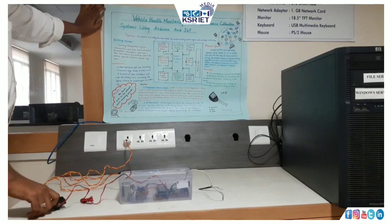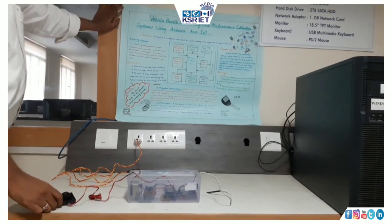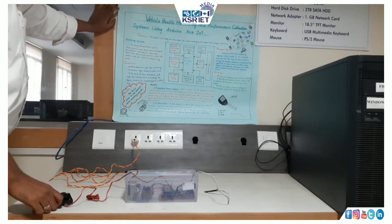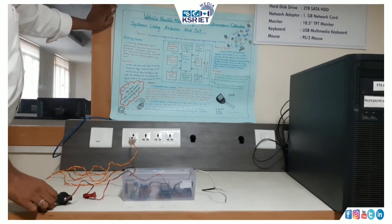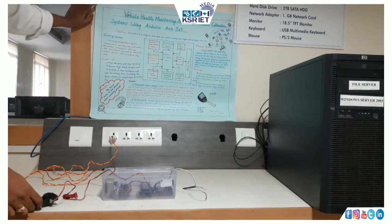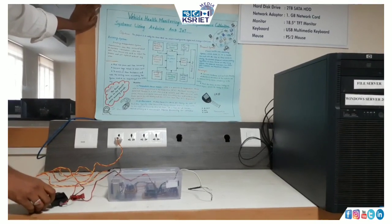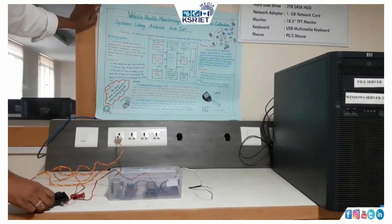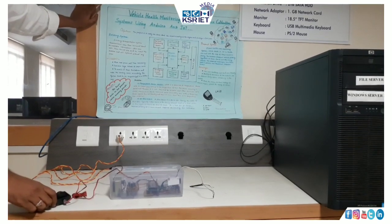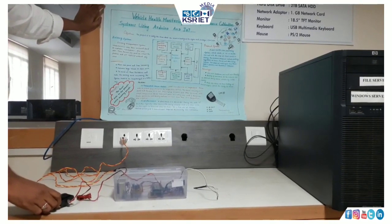Good evening friends. Now we are going to discuss about a project called Vehicle Health Monitoring in a performance calibration system using Arduino and IoT smart devices. The title itself has meaning — Vehicle Health Monitoring — as nowadays we are using two-wheelers and four-wheelers every day for migrating from one place to another, so we want to take care of our vehicle in a frequent manner. It is most important to take care of our vehicles.